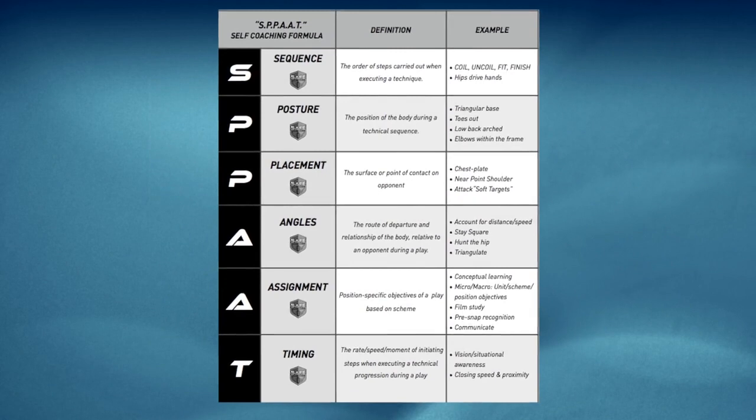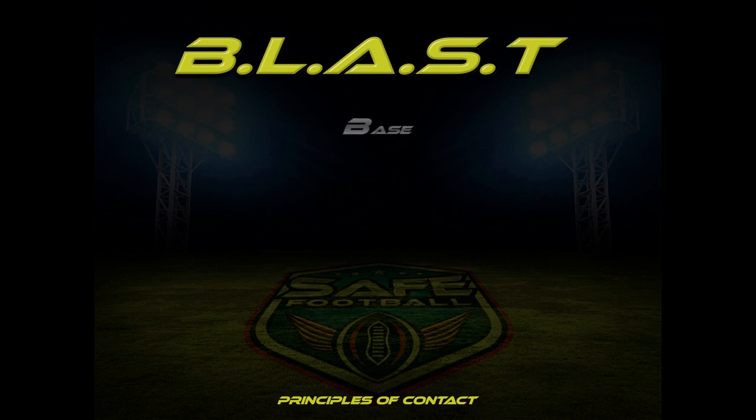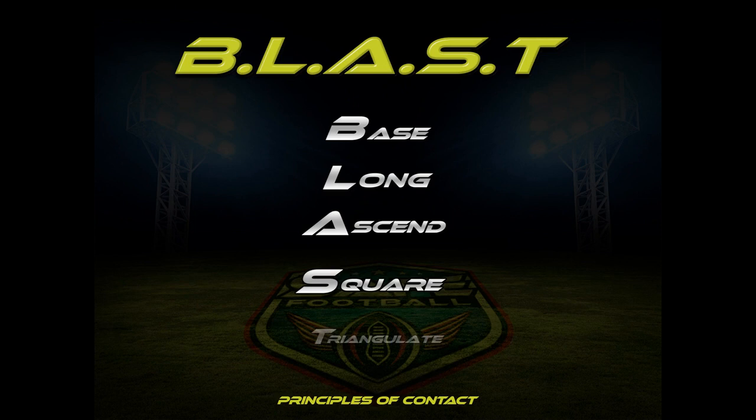BLAST overview: Play with a good base, play long with the hands, ascend or uncoil the hips, stay square when engaging, triangulate or attack opponents off their centerline. As you watch this video, notice each clip features all of these components, not just the one being highlighted. This is an important detail because playing with leverage is the synergistic result when all five ingredients are present at once.